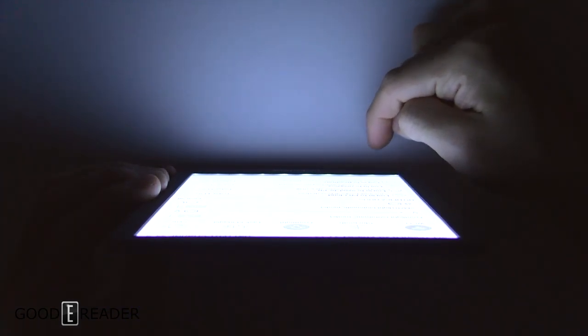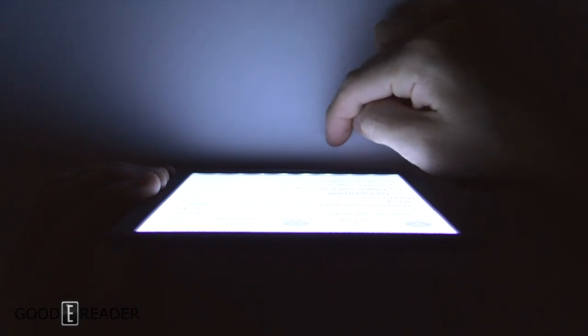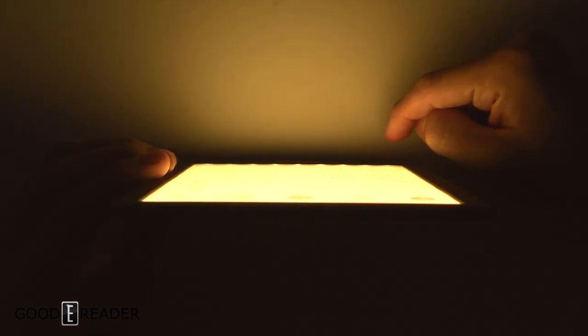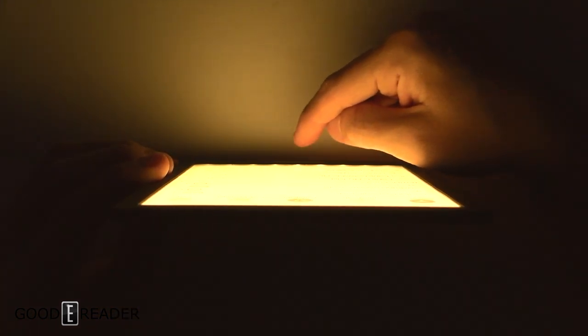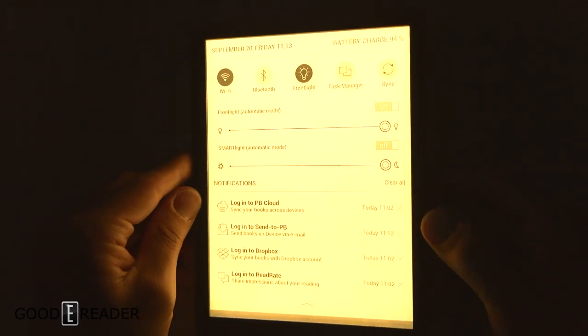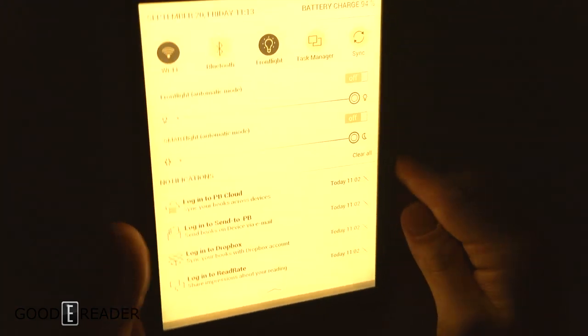This is going to be really hard to show on camera, but it's actually one of the better ones where you can actually see the LEDs. You can count one, two, three, four, five, six, seven, eight blue LEDs. If you slide that to orange, you can then count one, two, three, four, five, six, seven, eight, nine orange LEDs — so they have actually prioritized the orange LEDs over the blue in this device.